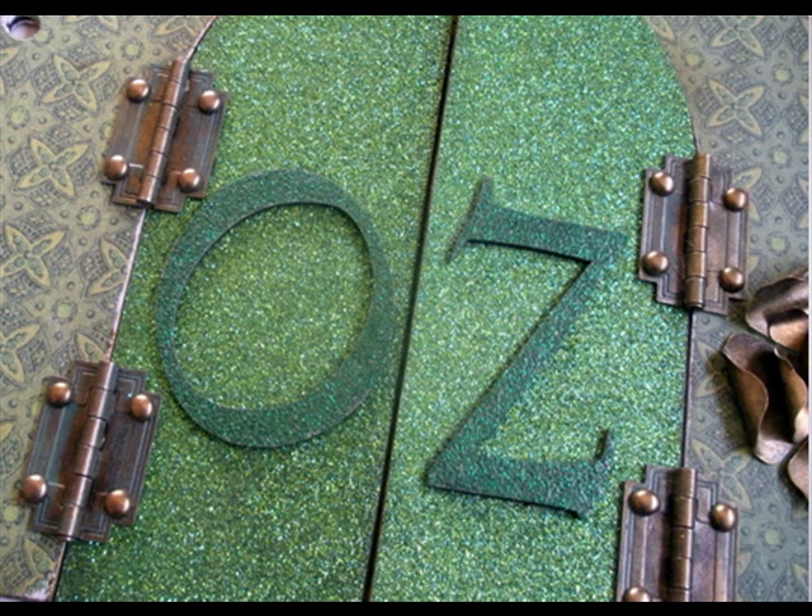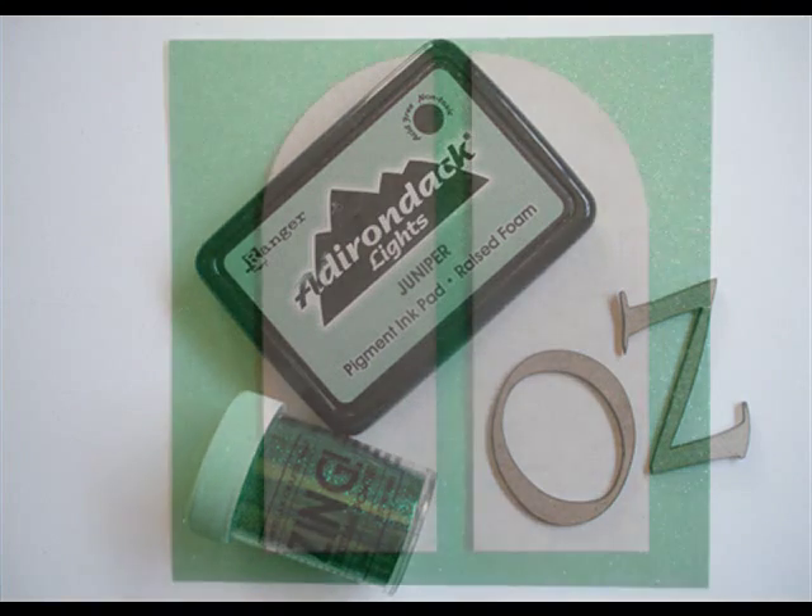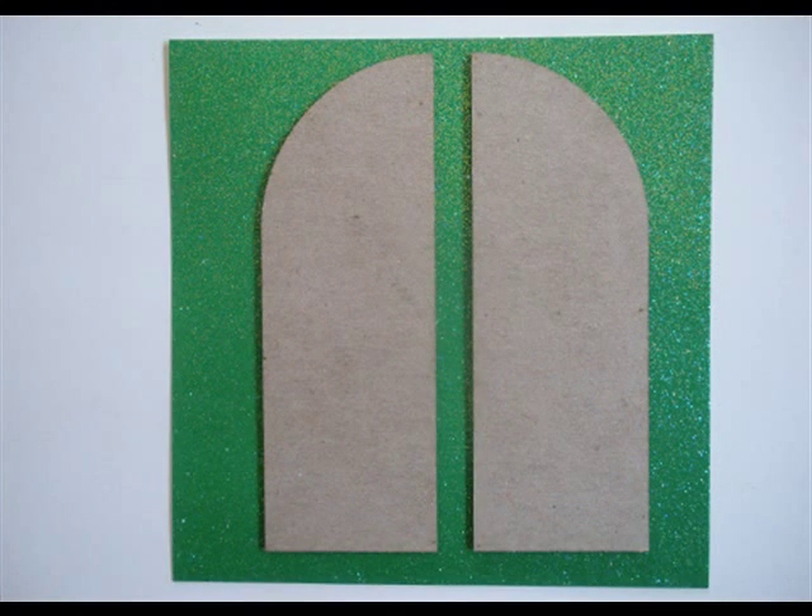If you look on the slideshow, we're going to talk about the O and the Z next. What you should have received in your kit is some green pigment ink and also a little container of some Zing green embossing powder. What you're going to do is press the O and the Z into the green pigment ink, get a nice coat on there, sprinkle on the embossing powder, and heat it up.